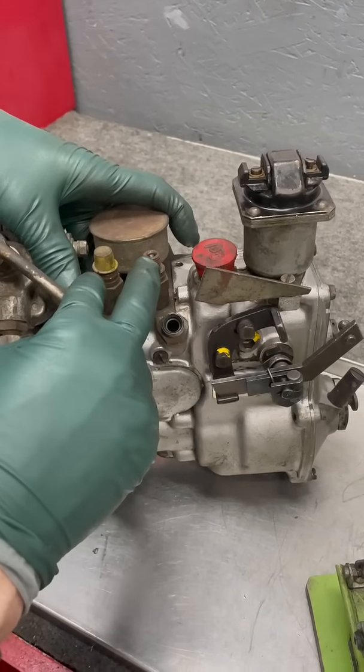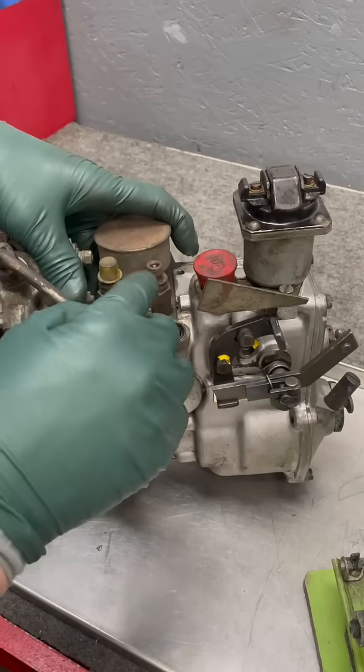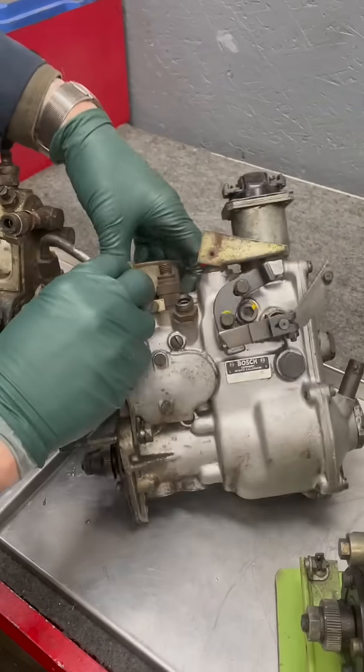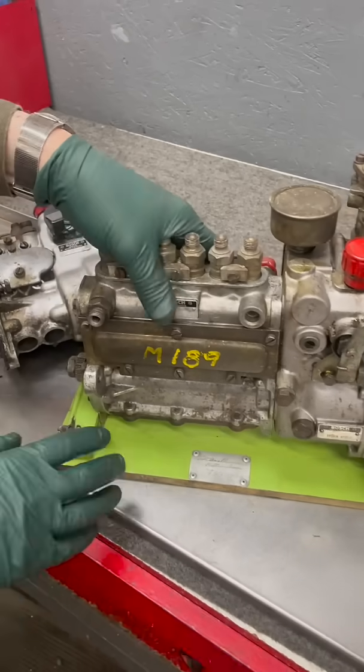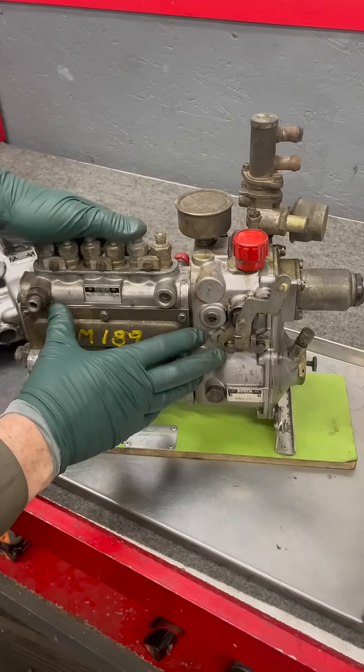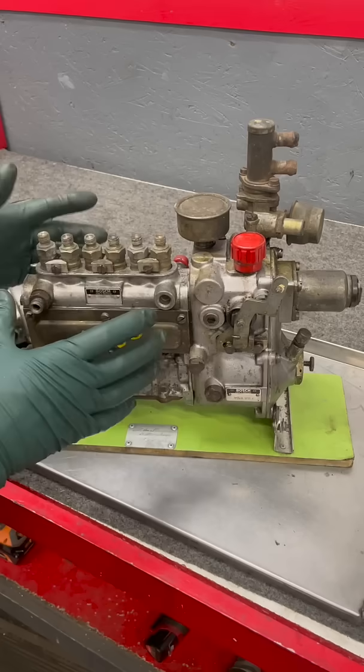Well Kent, how come only two if you have six cylinders? They split it — this one drives three fuel injectors and this one drives three fuel injectors. As we move up into the mid-1960s, this is a six-cylinder gas fuel injection pump from an M189 engine.